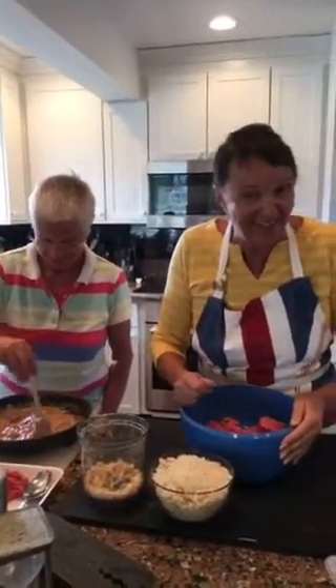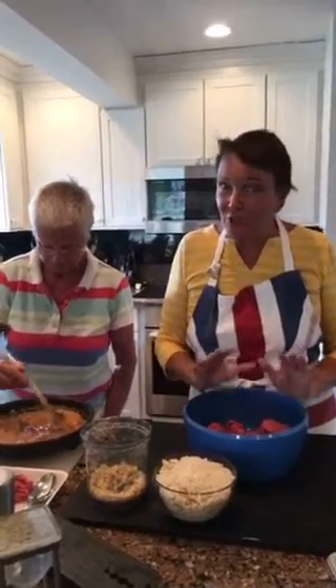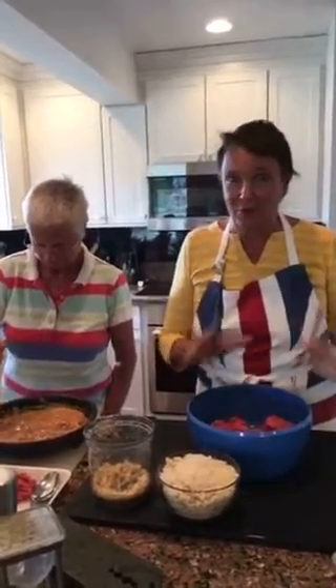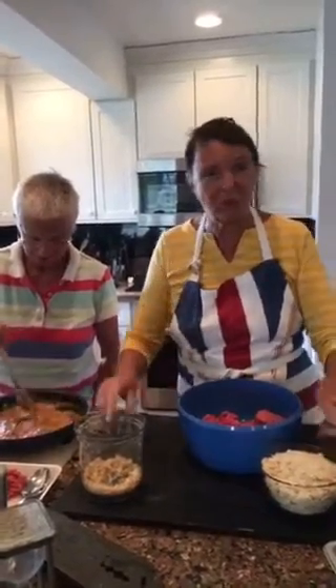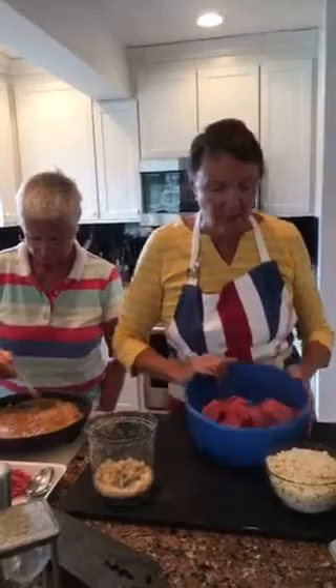Alright everyone, hi! We're back in Rosemary's kitchen. This is not just an ordinary meatloaf — this is Rosemary's concoction. We call it Rosemary's Gourmet Meatloaf, and it'll be in the book as Rosemary's Gourmet Meatloaf.